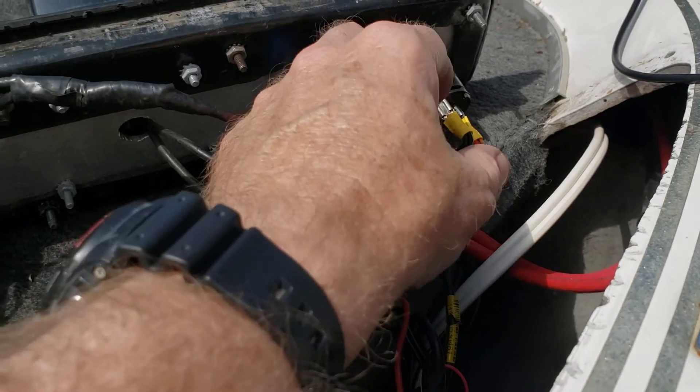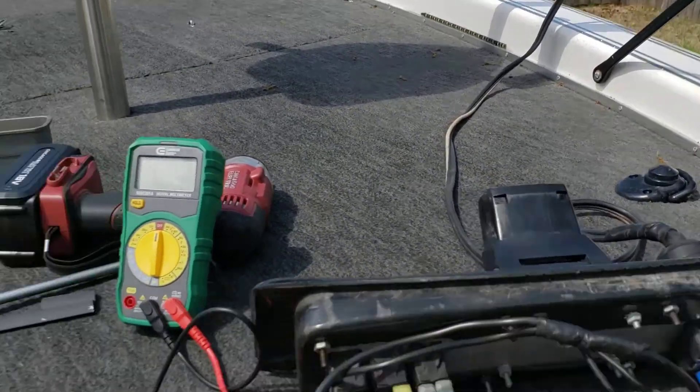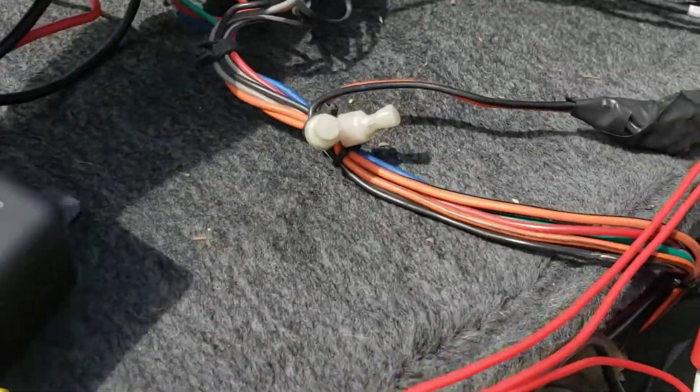I have an adapter up by my console where I keep my phone and stuff like that. So I took 12 volts off there, ran it through my foot switch right here to make the control circuit for the relay, then took the actual 24 volts of the trolling motor and ran it through the contacts.